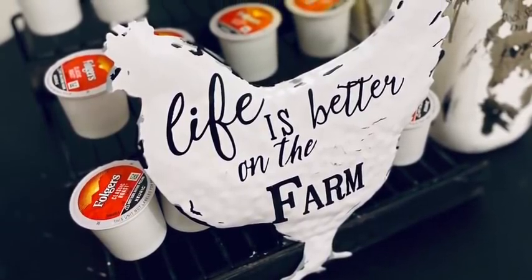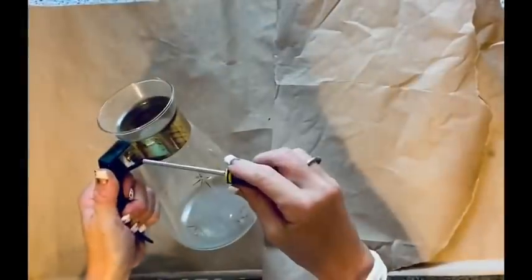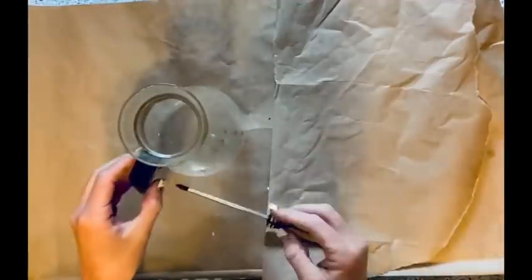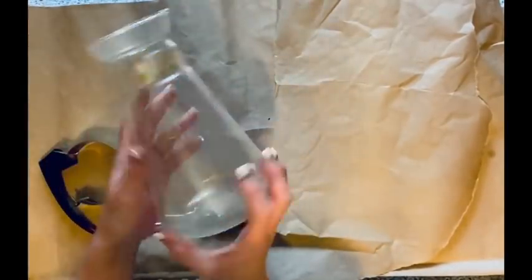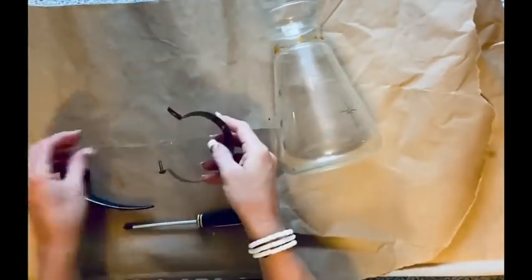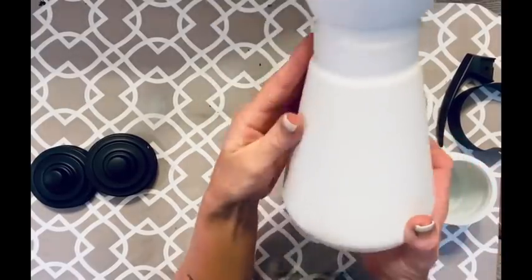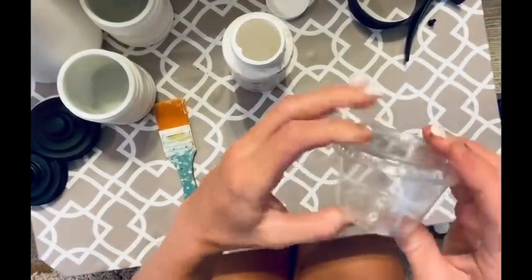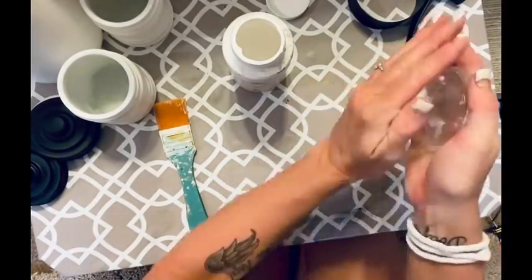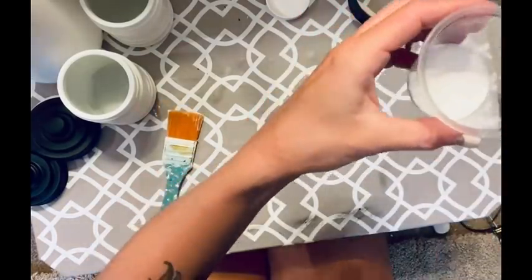For this next one it's going to be a thrift store flip plus Dollar Tree canisters. I took all the hardware off so I could spray paint the entire thing. I spray painted the piece white with white spray paint, then spray painted the hardware and handle with flat black spray paint. It covered well but looked like it had been spray painted, and I wanted a chalky finish.